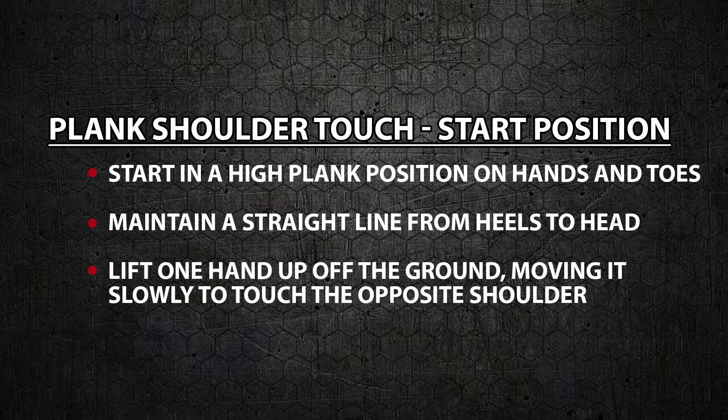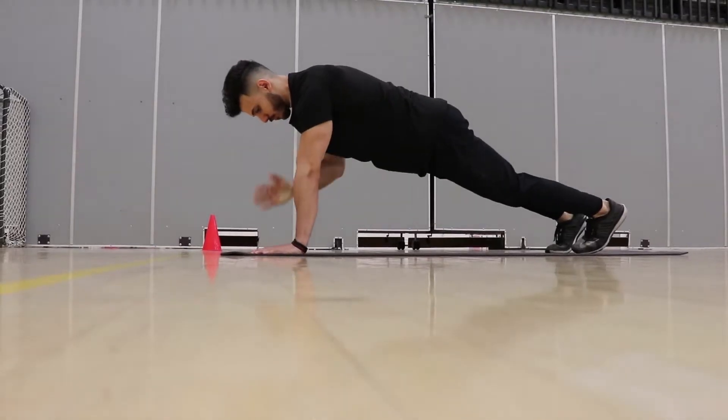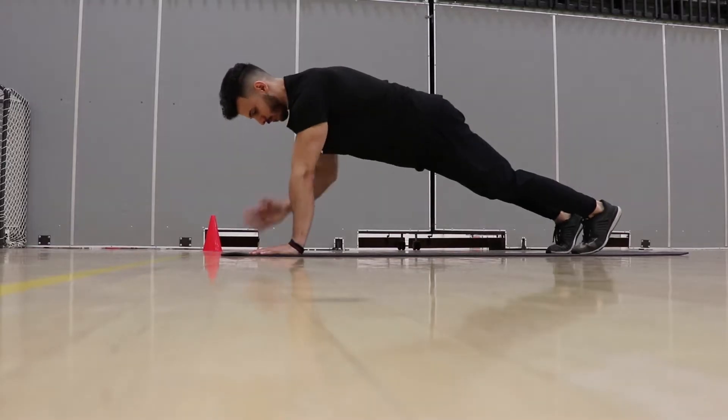Start position. Start in a high plank position on your hands and toes. While maintaining a straight line from your heels to your head, lift one hand up off the ground, moving it slowly to touch the opposite shoulder.